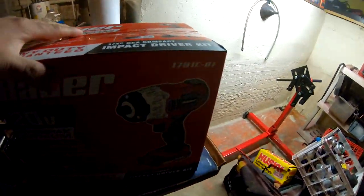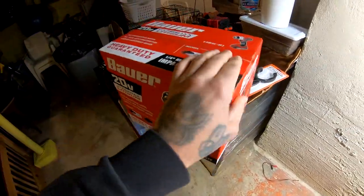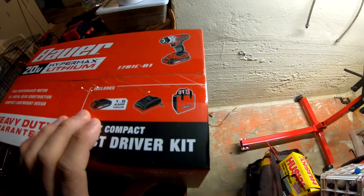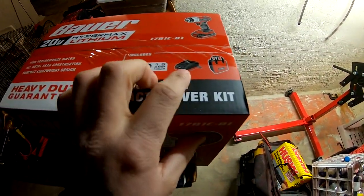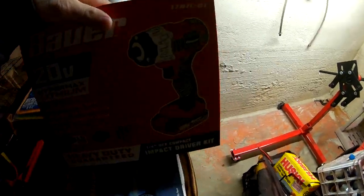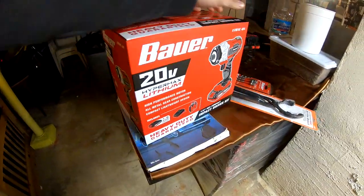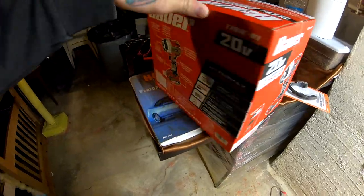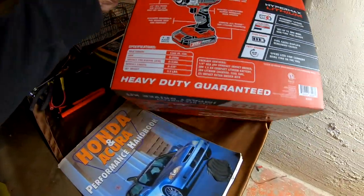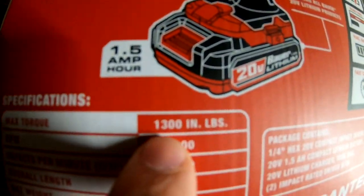Alright, so this is what I ended up buying at Harbor Freight right here. It comes with the charger, the battery, and a bag — it's an impact driver, and supposedly it's supposed to be pretty strong. Max torque 1300.